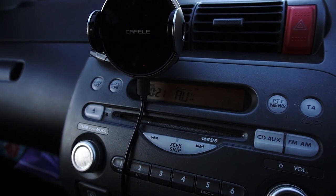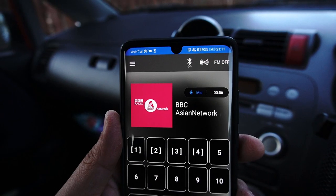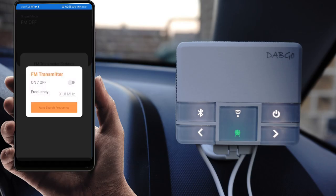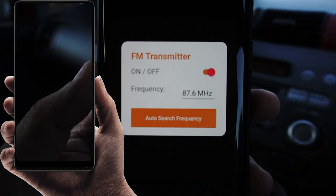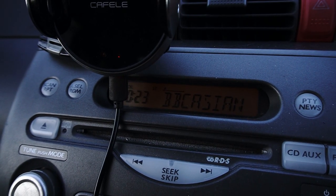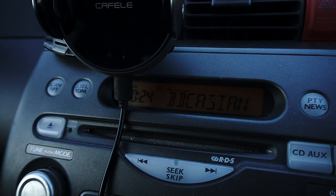It's not necessary to use the auxiliary port to transmit music from your DAB receiver — you can use the FM option. Simply turn on FM at the top, select a frequency, and click 'auto search frequency.' The software will automatically find an open frequency and recommend it for better reception. It suggested 88.7 megahertz for me; I set that on my car audio system and it straight away started working. It also shows the DAB station currently playing right on my car stereo system.